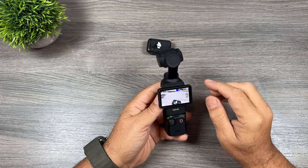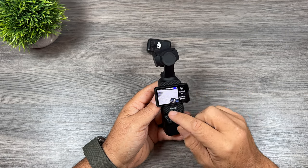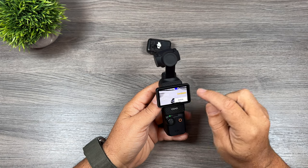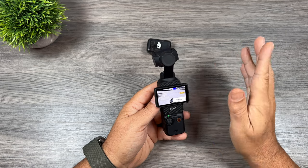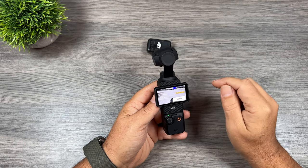Tip number ten is actually very interesting — you can change the focus style. To do that, swipe over from the right-hand side to enable pro mode, and at the bottom left you'll see focus mode. There are three different options: single, which is good if you're filming something that's not moving, and continuous, which is probably what you'll use most of the time as it continuously auto-focuses.